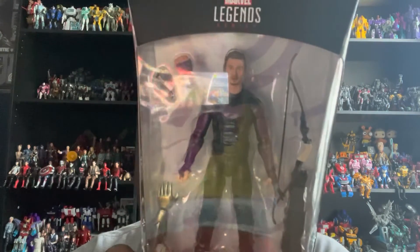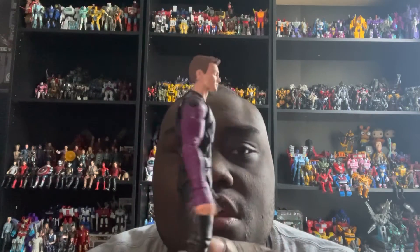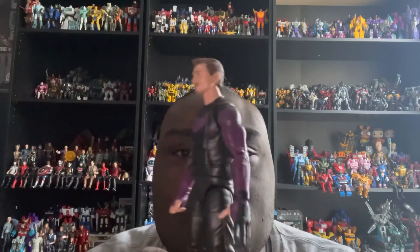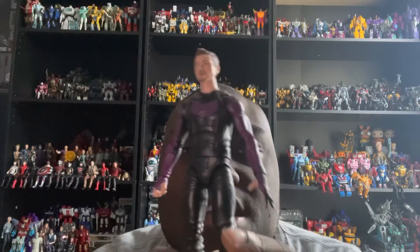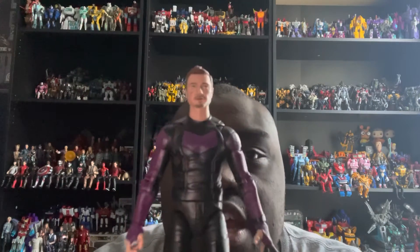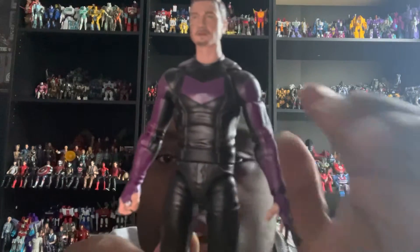Here's Hawkeye out of the packaging, and I have to say this is actually a really cool representation of Hawkeye. There'll be some things I like and possibly one thing I won't like, but let's take a look at this figure.